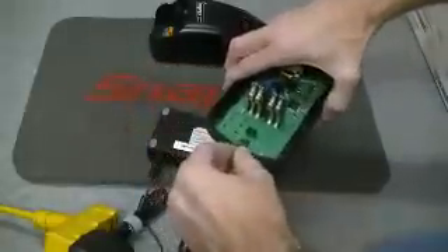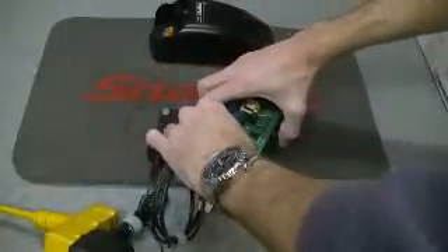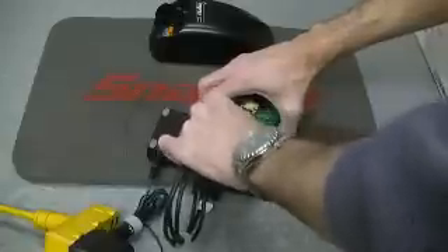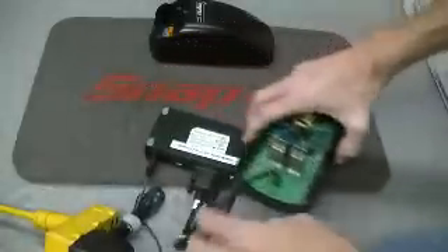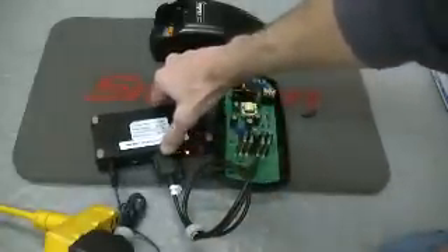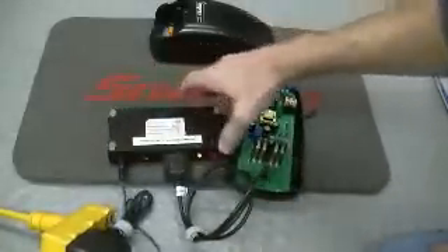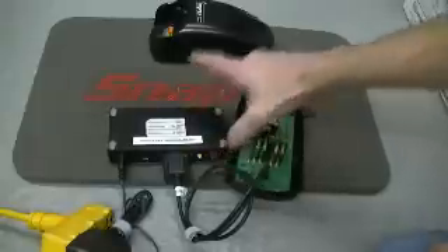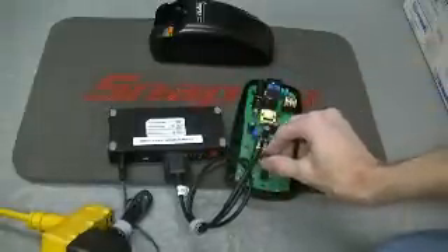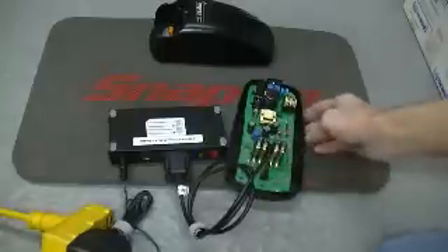All we're going to do here is line this up. I'm going to plug this in. This charger does not need to be powered on. The charging unit does not have to have power. All I've got to do is push start. Connection's good.